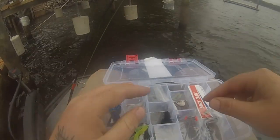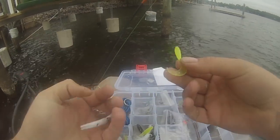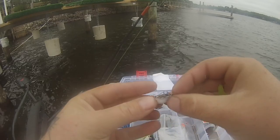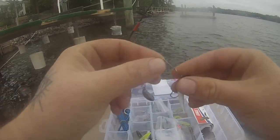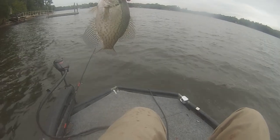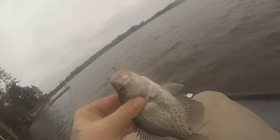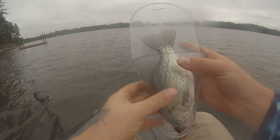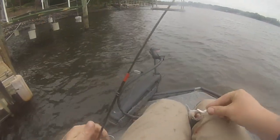The only things in this box I haven't caught on yet are this beetle spin and one of these grubs. I think I'm gonna try out the beetle spin for a minute, see if we can't catch one on that. I've never caught a crappie on a beetle spin, but we'll try it. Literally guys, first cast with this sucker — look at that! On the beetle spin guys! Another good one on a dang beetle spin. Now this is fun!